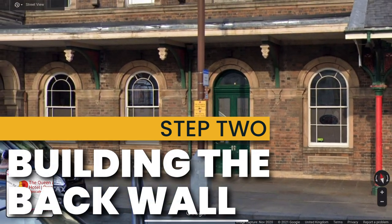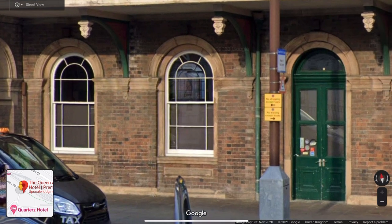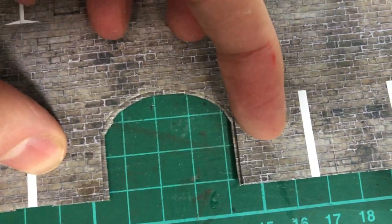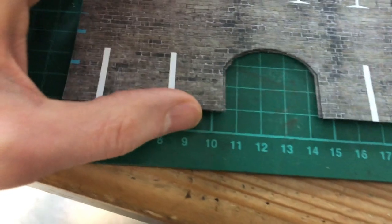The building is based on Chester station and I noticed the relief that the arches have — there's a definite rim around each arch. To get this effect I printed the wall in two parts and stuck them to half millimetre card. The front piece has arches which are one millimetre wider than the lower piece.